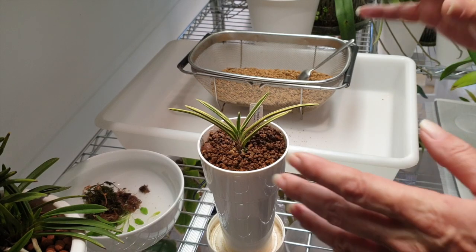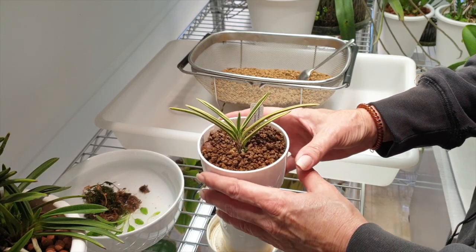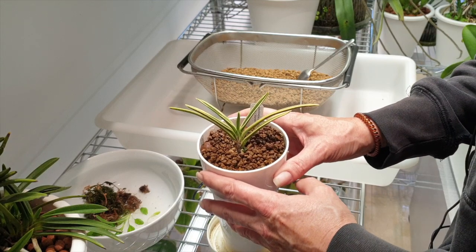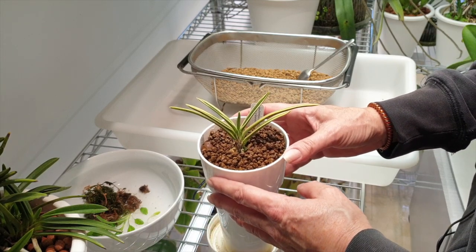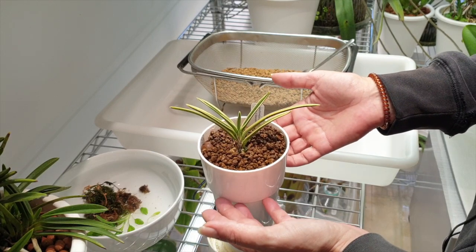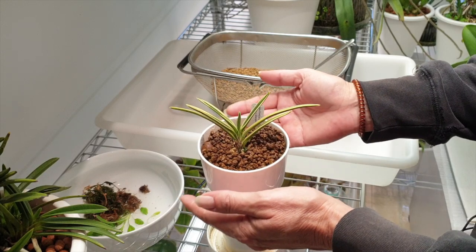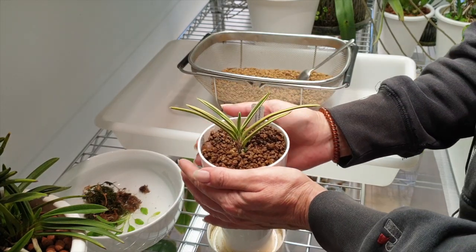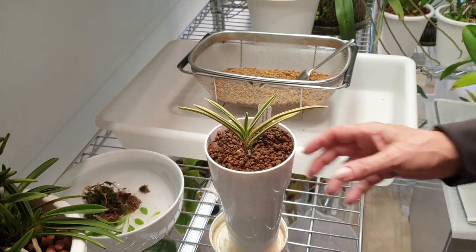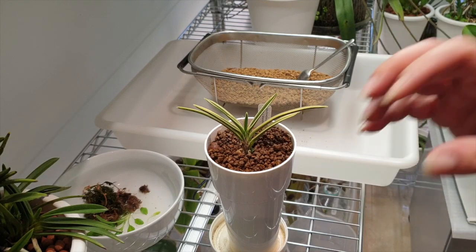Before they were reclassified — because now this is a Vanda Falcata Gojo Fukurin — what I also thought was super interesting is that the Japanese are not too keen on that reclassification. The Neophenitsia name is for me a more adequate and appropriate classification, simply because it distinguishes them from a common Vanda.